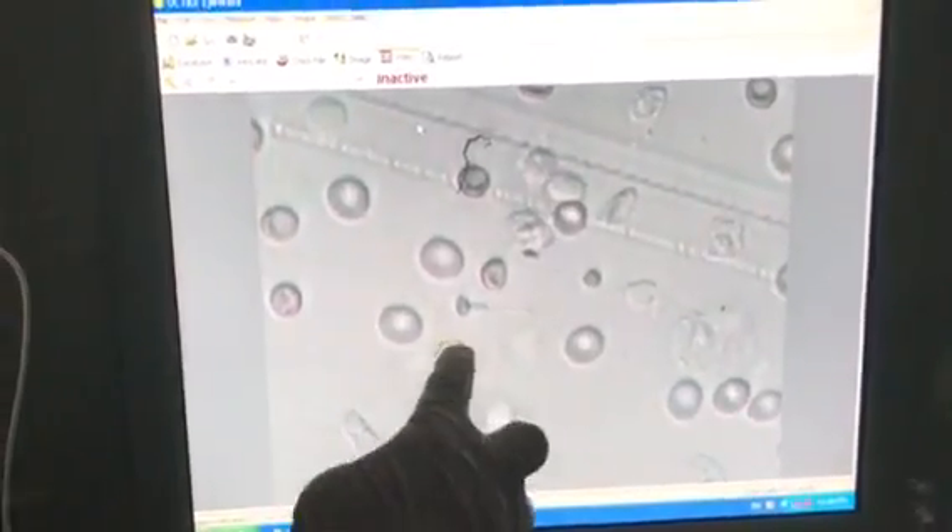Wow, now this immotile sperm is moving — actually this sperm is twitching. You can see the sperm is still immature; you can see the debris in the neck. This is a good morphology but it has to mature further. It's still a good sperm.